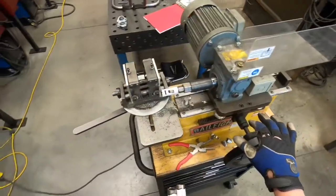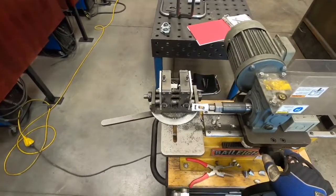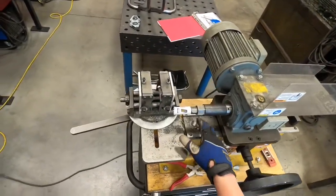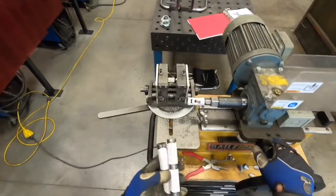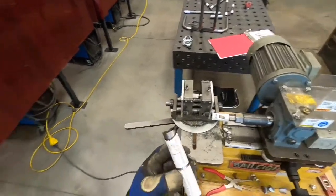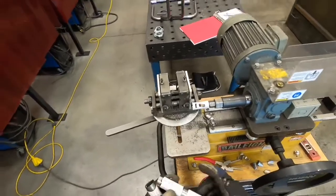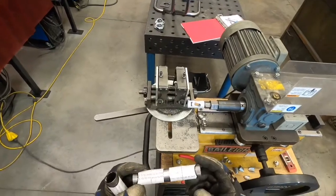This is our tube notcher. This thing is amazing when used in conjunction with our Bentec software. Even if we aren't using the blueprints, we can still get pretty precise and dialed in with this machine — it makes welding round tube to round tube that much easier. I'm going to show you two cuts: one is a simple straight-through cut with just one degree of angle, and the other actually has two cuts on both sides.